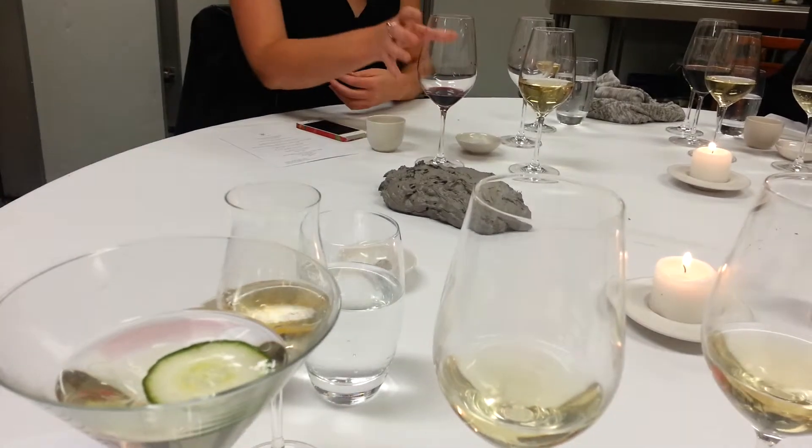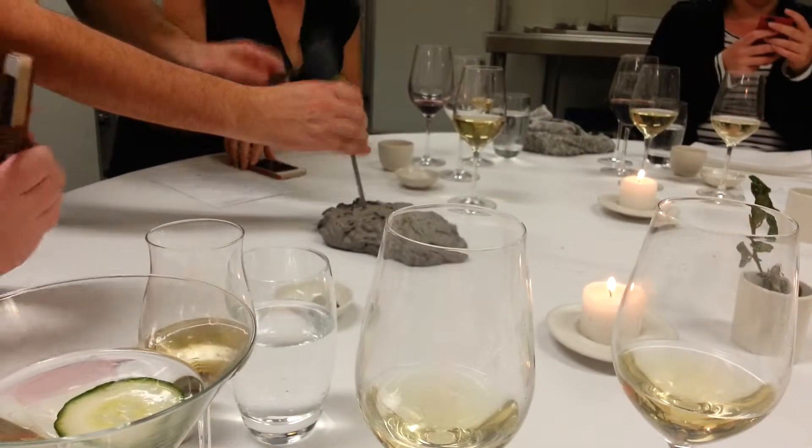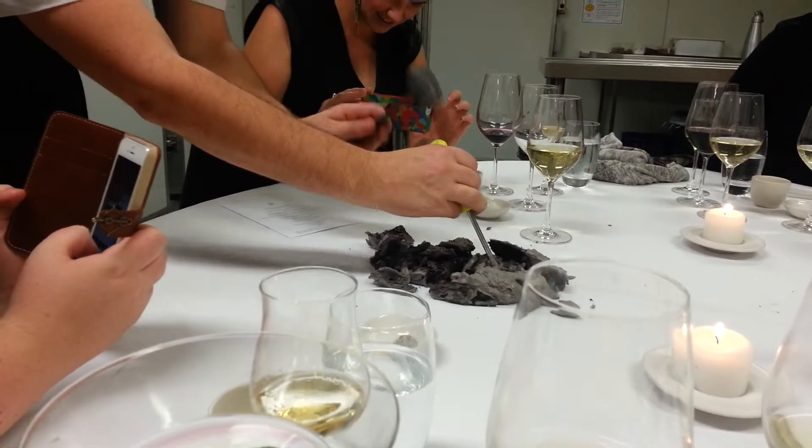That is cool. That was a rock the whole time. Yeah, I was wondering what it was. That's a bit of a weird decoration to put in the middle of it today. I just thought it was a bit rustic.